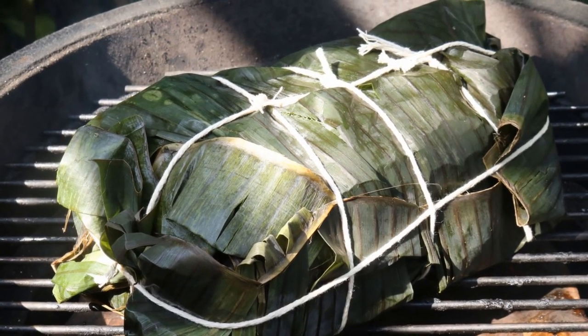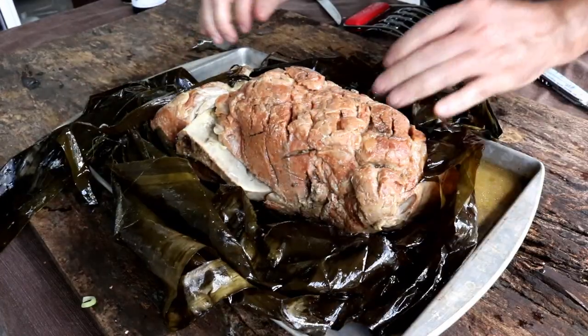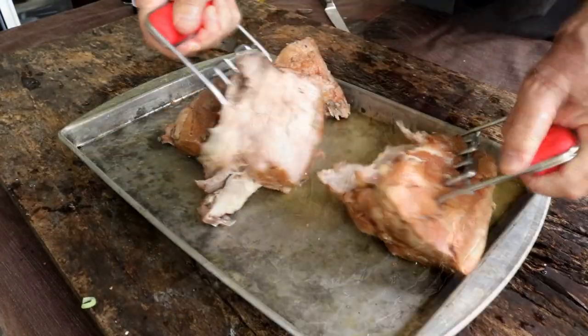Today I'm making something I've always wanted to do. We're going to take a pork butt, wrap it up in banana leaves, and make some Kalua pork.